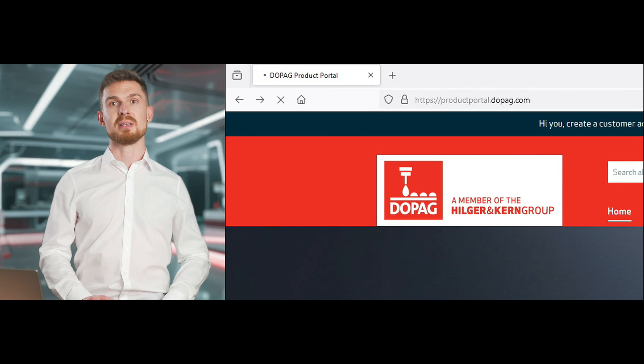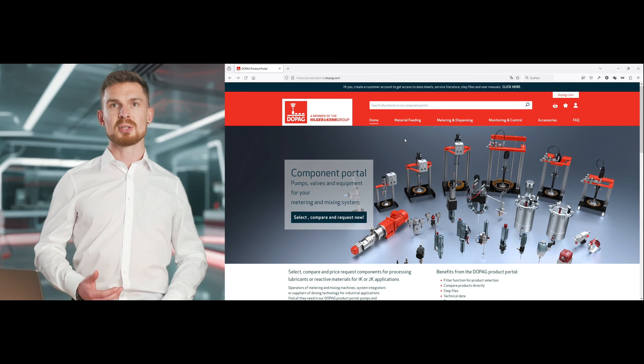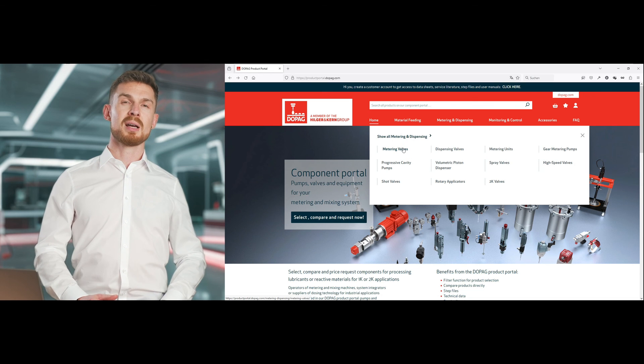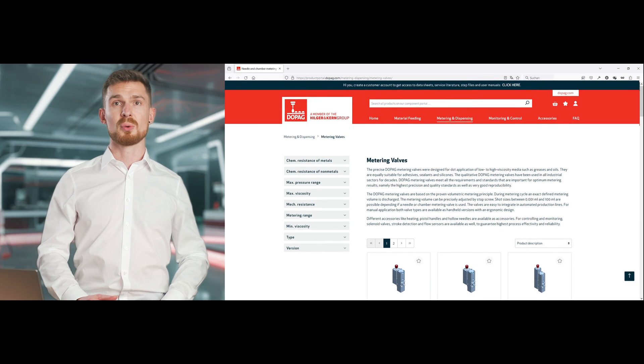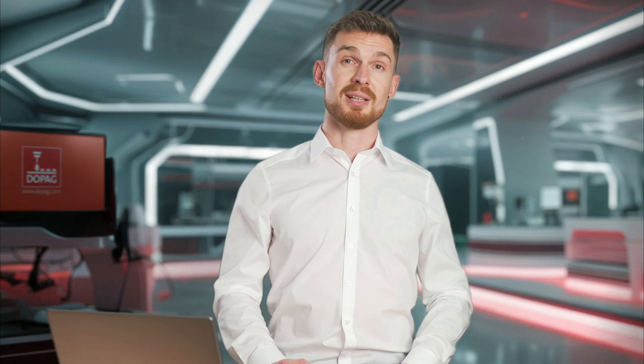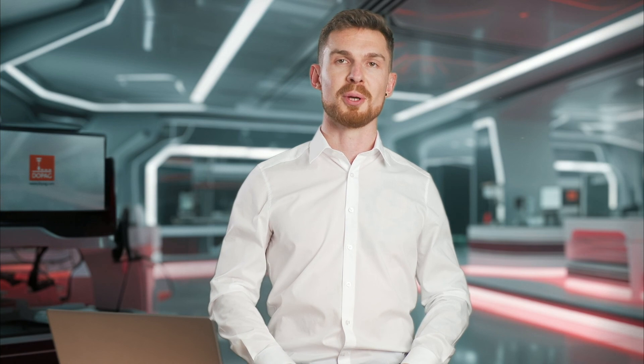On the DOPAG component portal, you will find all technical data, step files, and service literature for the metering valves. You can also compare different products there and contact us directly. Do you have any questions, need advice, or a quote? We look forward to hearing from you. See you soon.